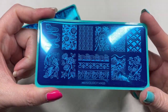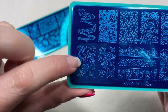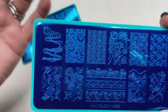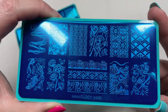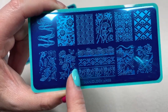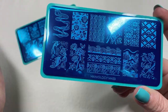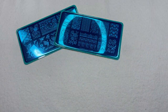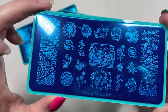This plate is M459, called Japanese Ceramics. Look at these beautiful koi fish! Don't think you have to stamp a cobalt blue image over a white base — you can reverse stamp these, make them any color you like. There are no rules in nail art. I also love these three border bands; you could just do one strip down half a nail. Possibilities are endless with stamping.